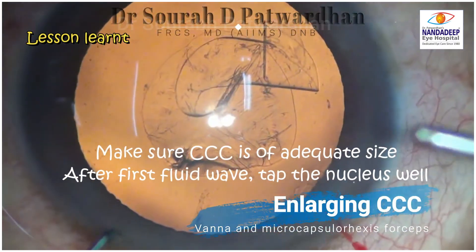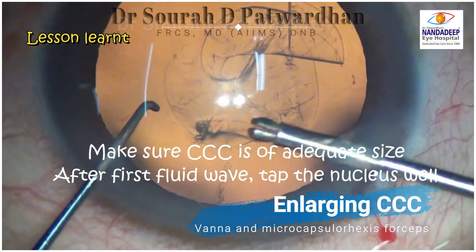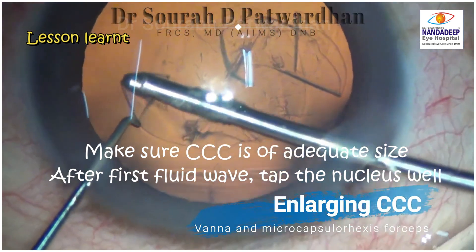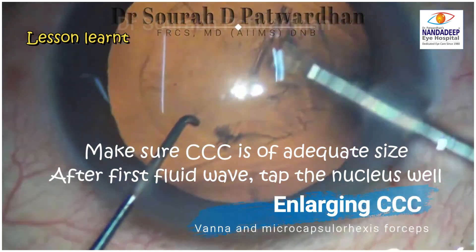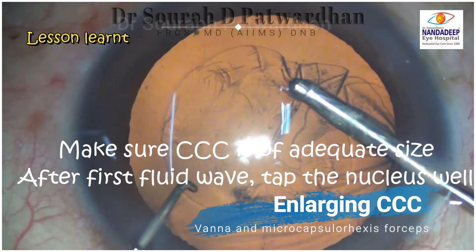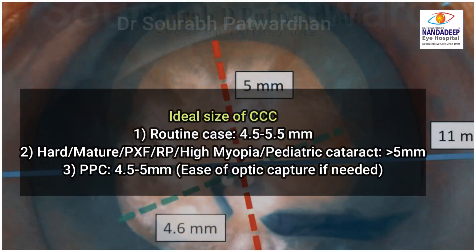The surgeon did not notice it during hydrodissection, and that is what happened — the nucleus is dropping. Lessons learned: make sure the CCC is of adequate size. Don't make it less than 4 mm capsular axis, because there is always a high chance of anterior capsular block during hydrodissection, which can cause hydro rupture of the posterior capsule. After the first fluid wave, make sure you tap the nucleus so that whatever fluid has accumulated behind comes out. The ideal size of CCC for a routine case is 4.5 to 5.5 mm.